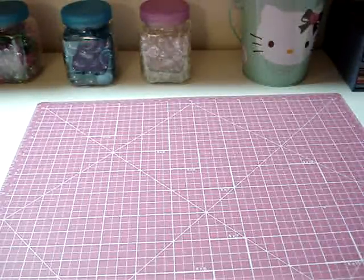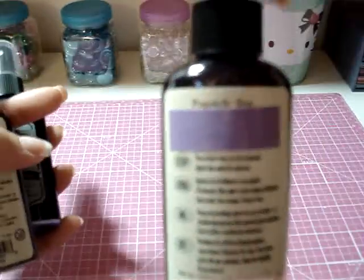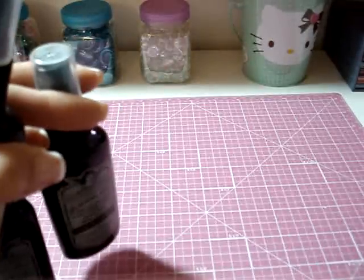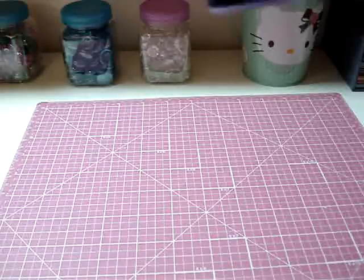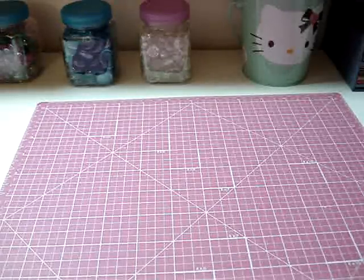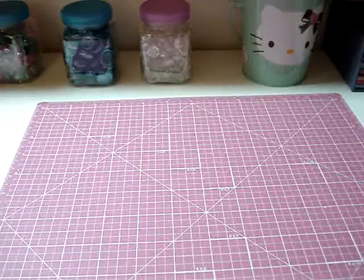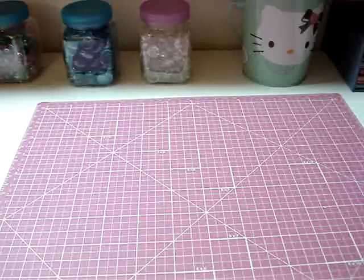Also online, I found Glimmer Mist for $4.75 a bottle, so I picked up the Creme de Chocolate, the Water Slide, the Popsicle — which is a great color — and the Tutti Frutti. $4.75 is a great deal for those. The local scrapbook store around me charges $8 a bottle, and at Archivers I believe they're charging $7 a bottle. So $4.75 is a great deal.